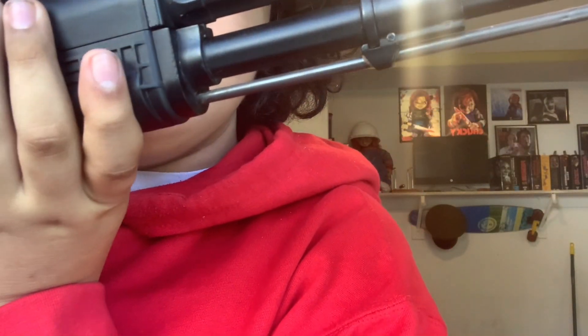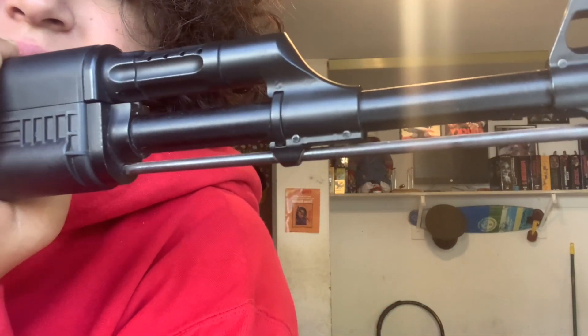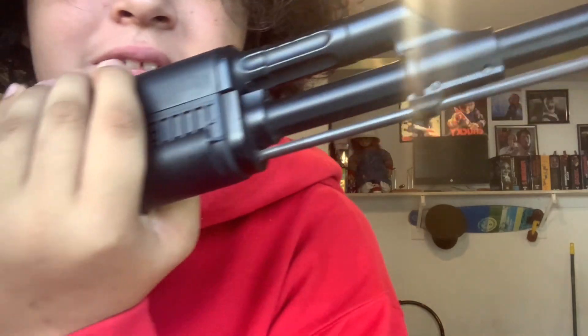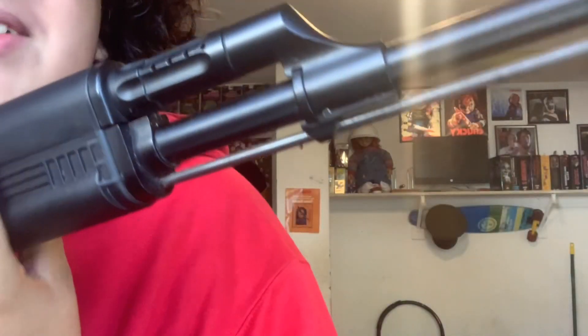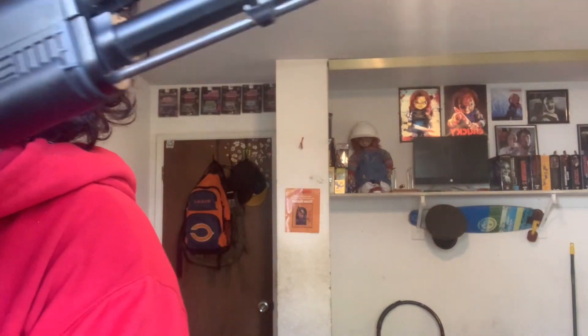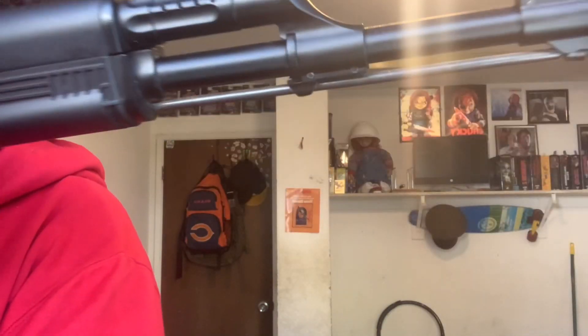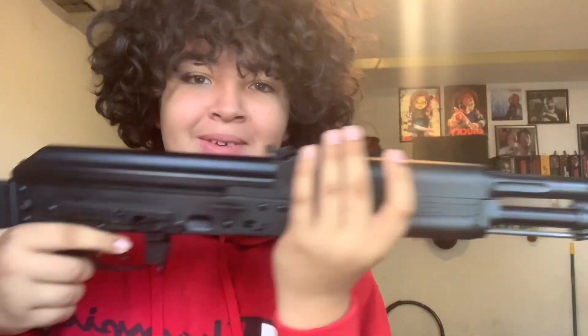The cleaning rod — this little thing — always rusts. I cleaned off the rust yesterday but I should have shown you how rusty it was. It was just pure orange and gross. And then there's the trigger.